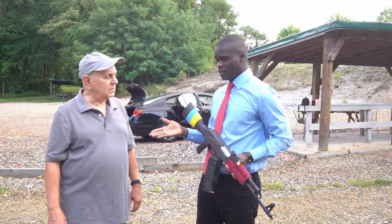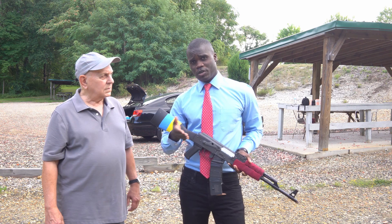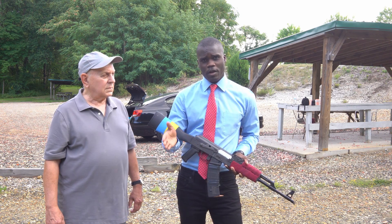We have my dad right here and he's going to assist me with the video. This time he won't be in the video because he will be helping me moving the camera back and forth.